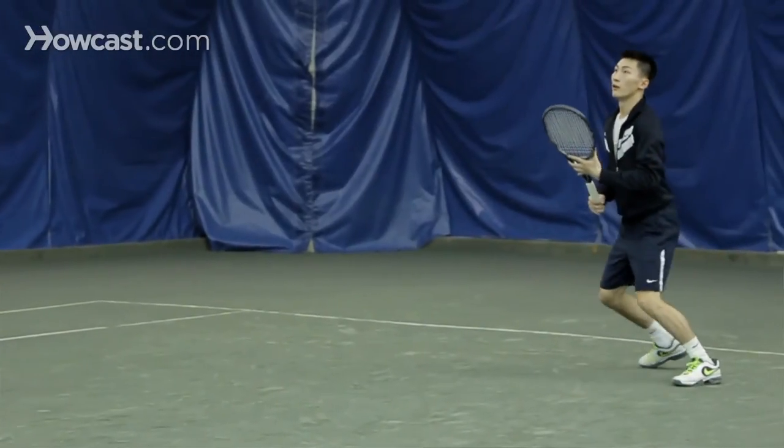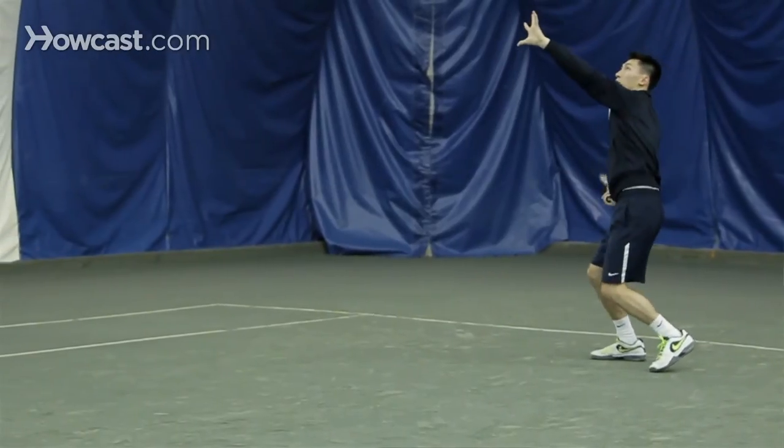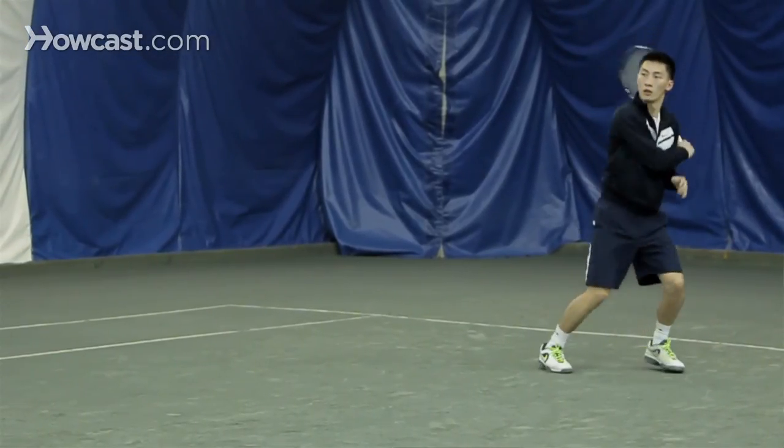Come in as the ball is dropping, catch it at about eye level to chest level, and take a swinging volley out of the air and put it away.